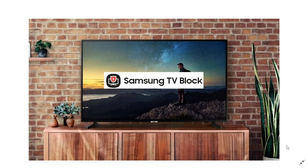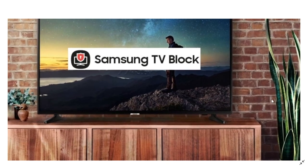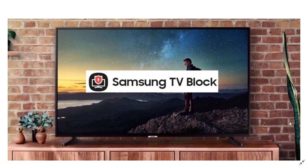Welcome to the Tech Security Alert channel. We're going to talk about a feature that a lot of people don't know exists, but that Samsung talked about today — the Samsung TV Block feature. Samsung says it can actually disable any Samsung TV remotely using their TV Block feature, which is built into all television products sold worldwide.